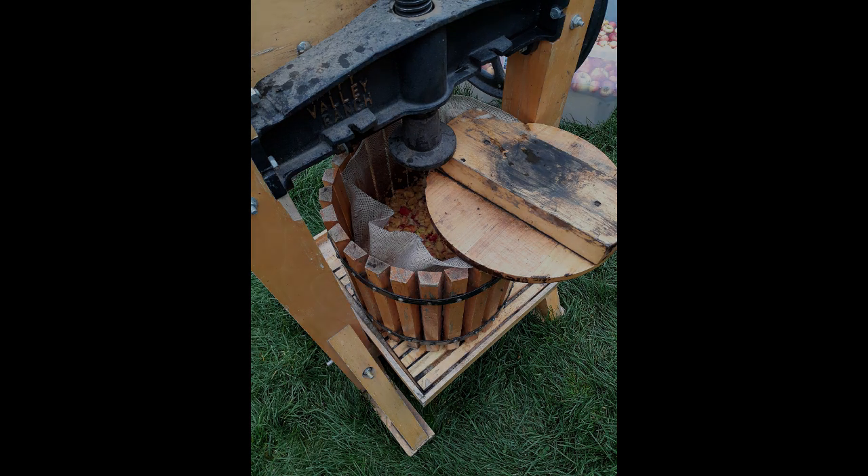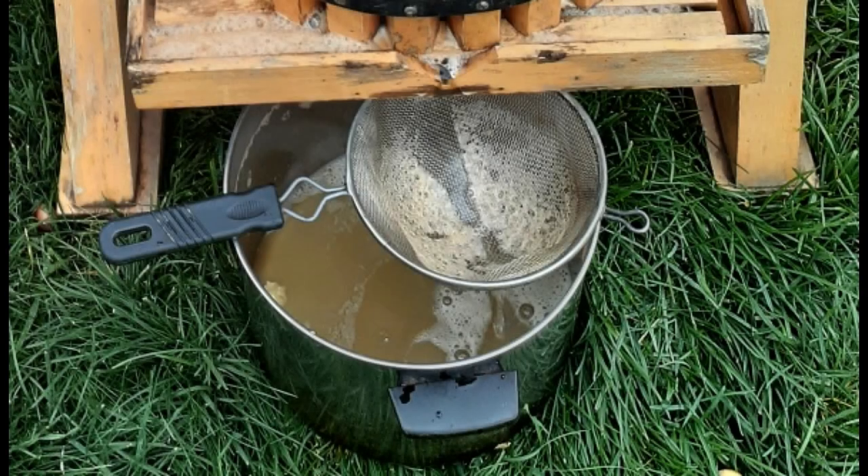The container with the strainer on top that catches all of the cider is carried into the house, and then food-safe liter bottles are filled with cider and frozen.